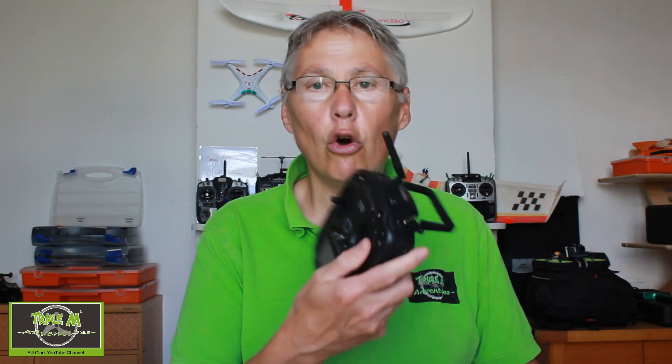Hi everyone and welcome to Triple M Adventures with Bill. This video is to help you do the fine frequency tuning for your FrSky receivers on your RadioMaster TX12. This is important because it's only with the FrSky receivers you need to do this — it's something to do with the electronics of the receiver. If you don't do this, you could have range problems. Let's switch over to the TX12 and I will show you how to do that — it's not difficult at all.